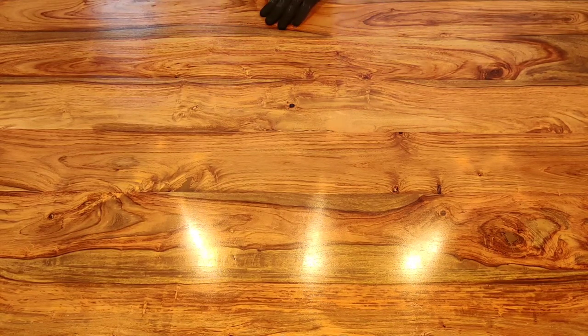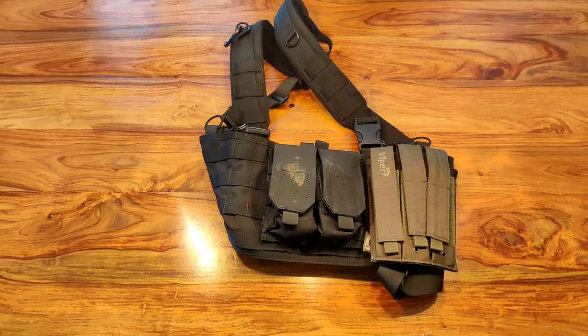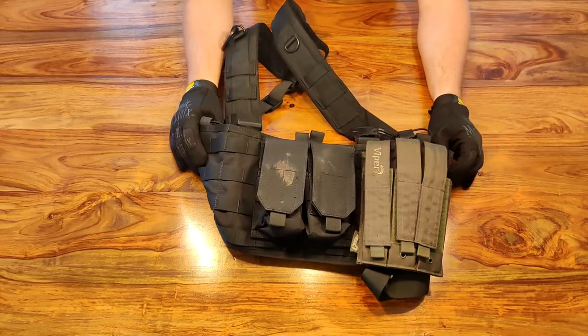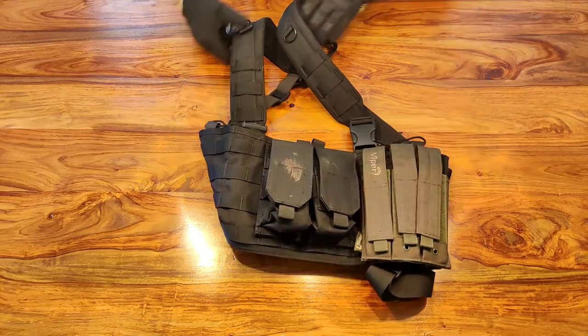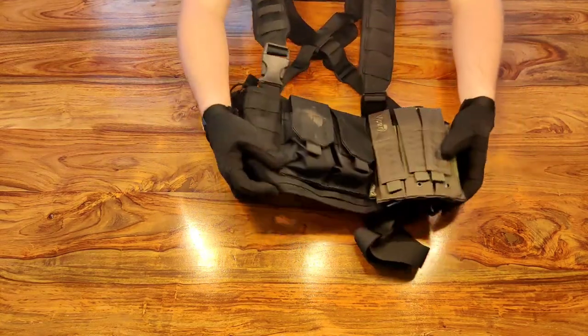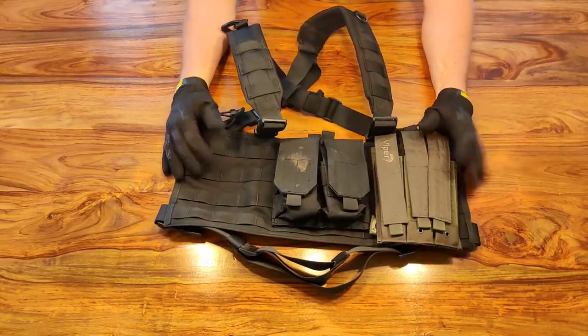Moving on from the assault vest — what would be next? Going up in price, this particular item is what we call a chest rig. This is our first venture into the MOLLE system — MOLLE, M-O-L-L-E. A chest rig does not carry armor; it is purely a load carrying piece of kit. It's basically a yoke that goes around your chest and over your shoulders with a MOLLE panel on the front.